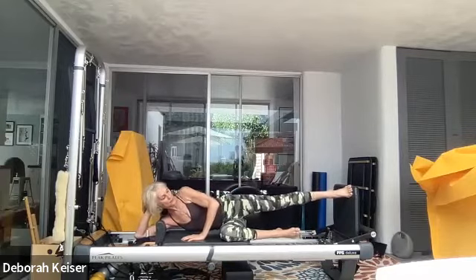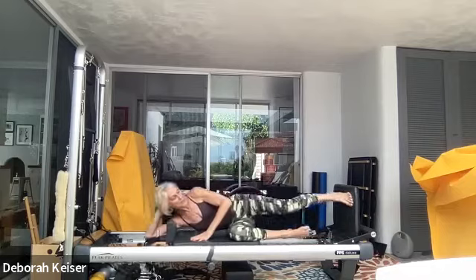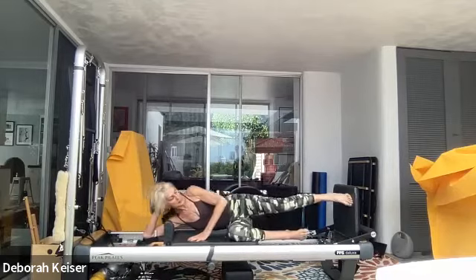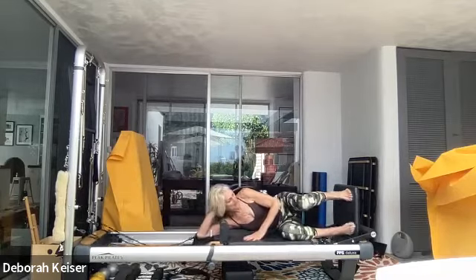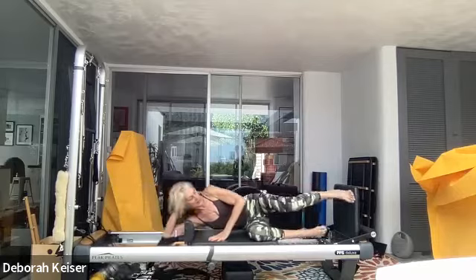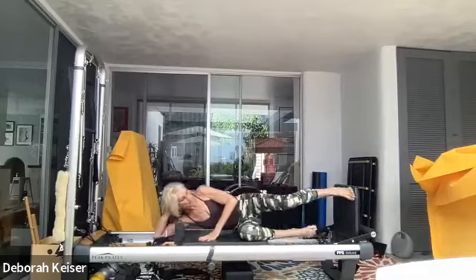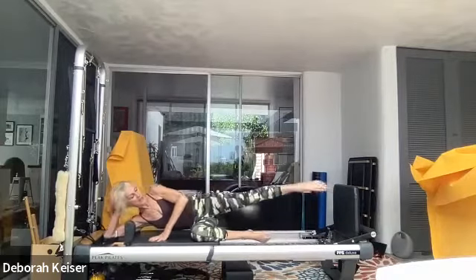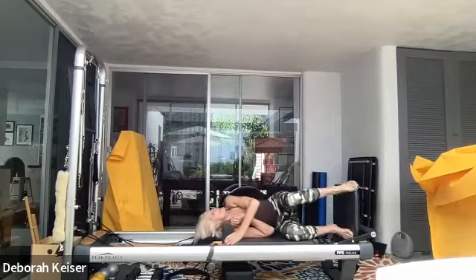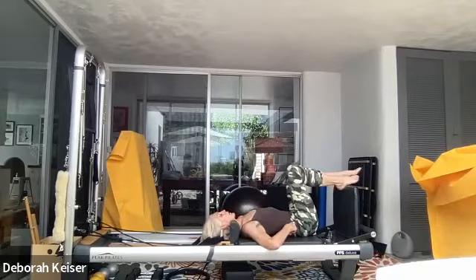We're going to take the heel high and jump — keep that top hip square, full jump, full length of the rails. Three, two — and last one. Coming onto our back — figure four, left leg. Square your hips first, flex your foot, draw that right hand. Let's go to the other side.